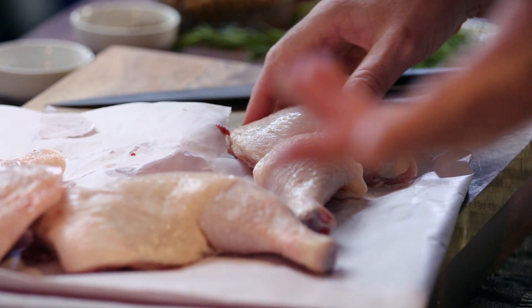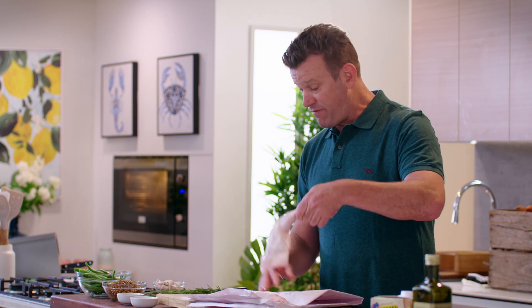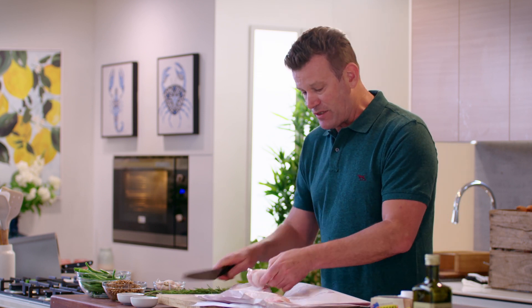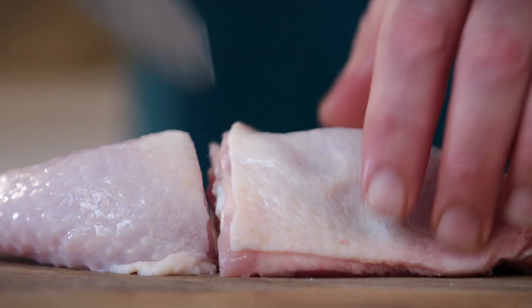So this could be a meal for four pretty hungry fellas, or a meal for eight in the family with a small piece of chicken each — however you want to mix it up, depending on your appetite. So we just go through and cut all of those wonderful chicken thighs. You really see the difference in the quality of proteins when they're free range as opposed to intensively farmed.